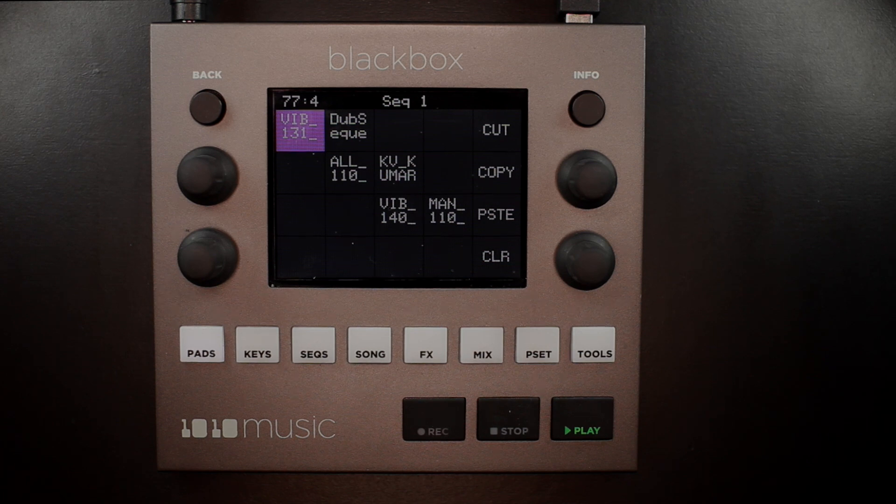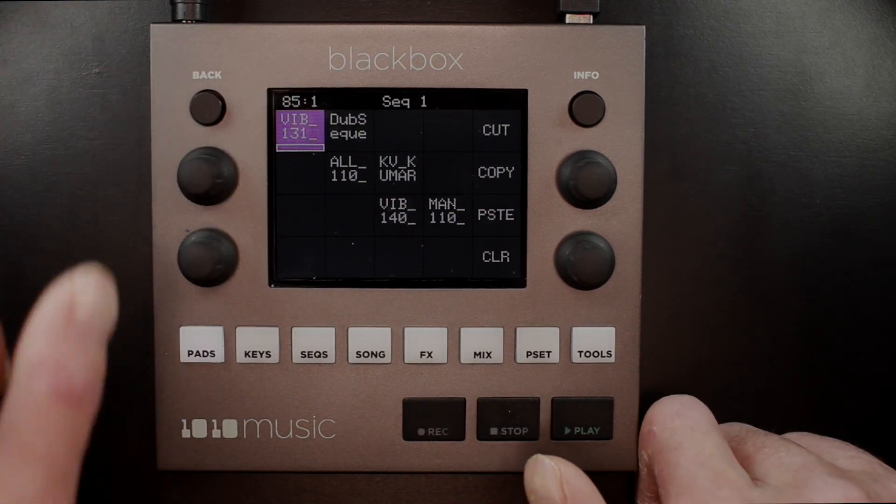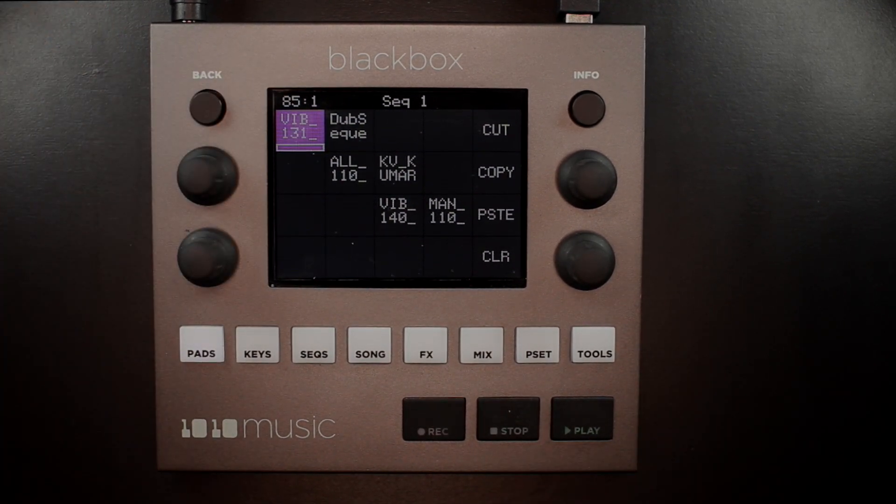When you look at that counter now, you can see it counting up, so we know that the clock is running. When a clip is cued to play, you will see a white progress bar at the bottom of the pad. This indicates that the pad will start playing soon. How soon depends on its quantization settings, and we'll look at that setting in just a moment. That white progress bar will turn blue when the pad is playing.